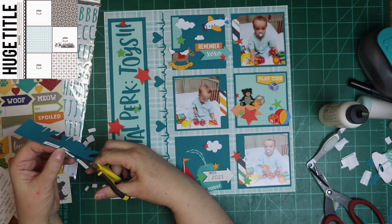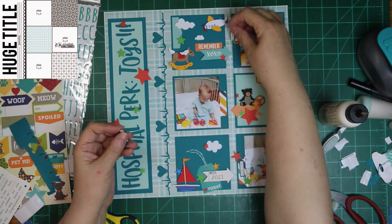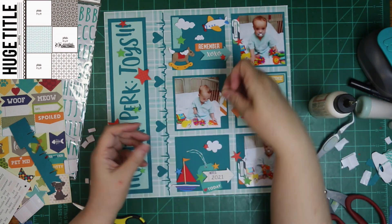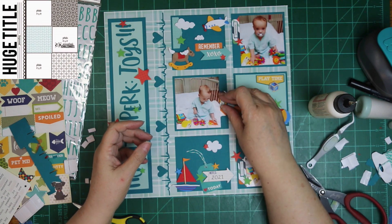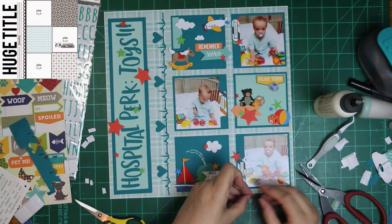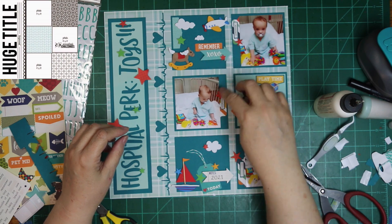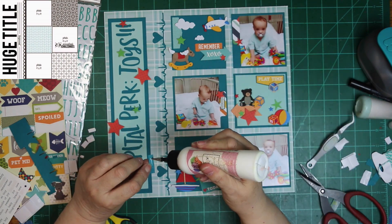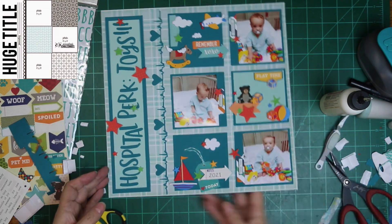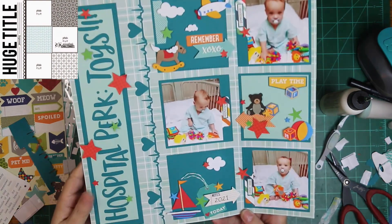These are those Pretty Little Studio stickers. Starting at the top, the first one says 'precious,' the middle one says 'adorable,' and the last one says 'little one.' I'm just going to align them the way the tab is, so the ones on the right inside go one direction and the one on the left hand side goes the other direction. And yeah, that's it — that's my layout. I had fun doing it and it was super quick.